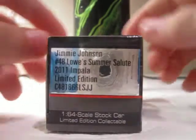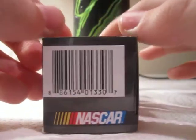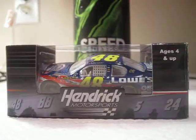360 view of the box. I think this is a really cool car. So let's take it out.